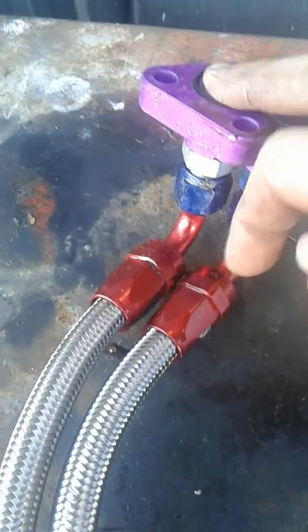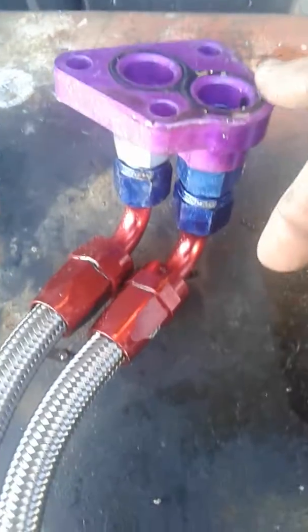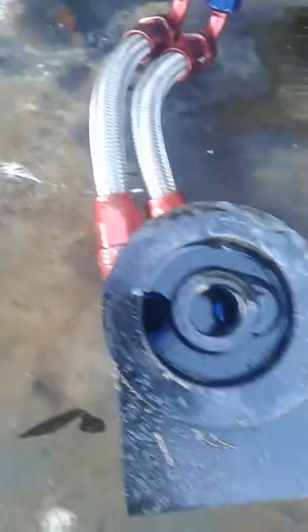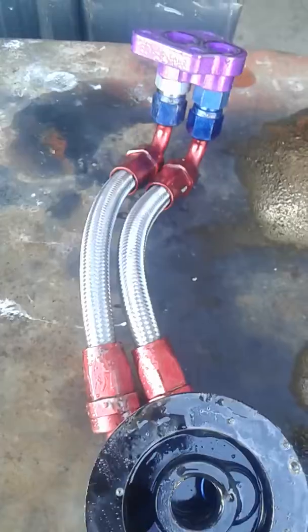The center then returns back to the engine. The 1UZ is really good because the outlet from the oil pump is at the front of the engine and the feed to the bearings is at the back, so it's really simple to get right. This one is now set up correctly.